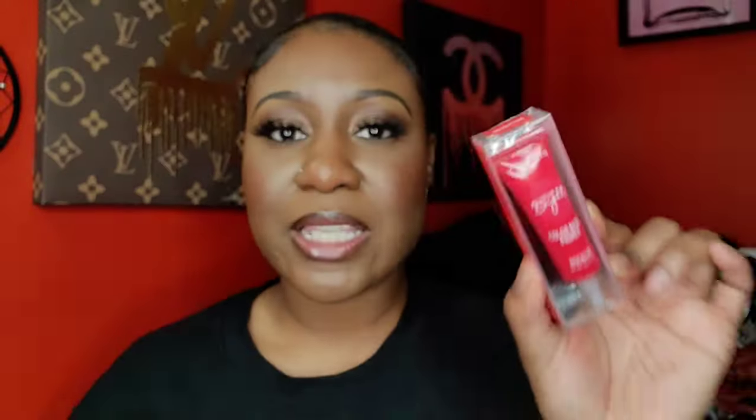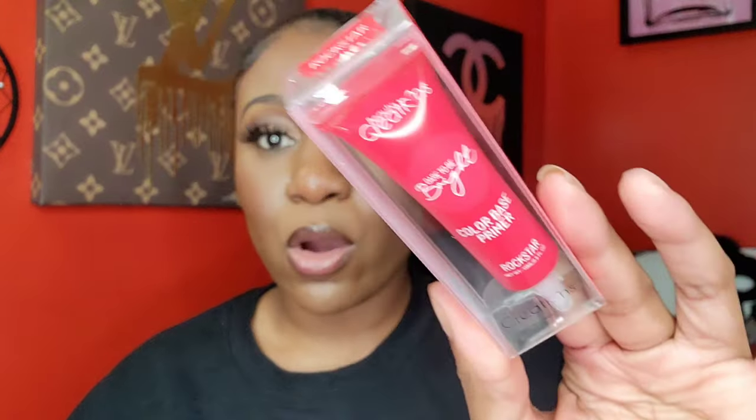I picked up the Beauty Creations Dare to Be Bright color base primer in bright red because the holidays are coming and I want to do a pretty bright red matte eye — like that's going to be so pretty for Christmas, maybe with a burgundy eyeshadow look. I already have this in yellow and it really brings out yellow eyeshadows, so I hope this red is vibrant and bright.